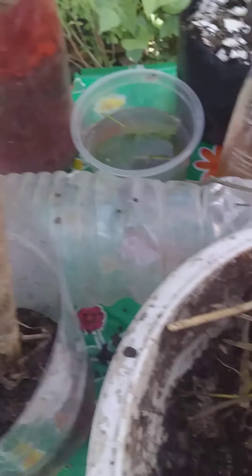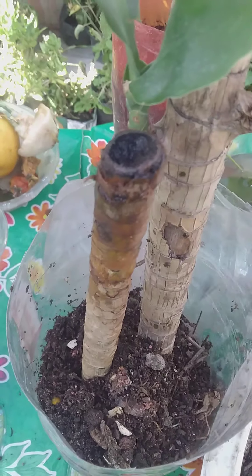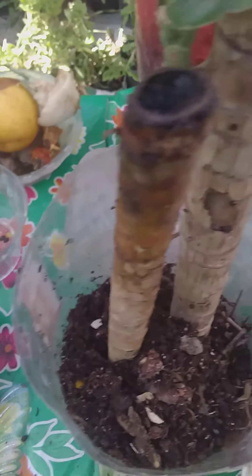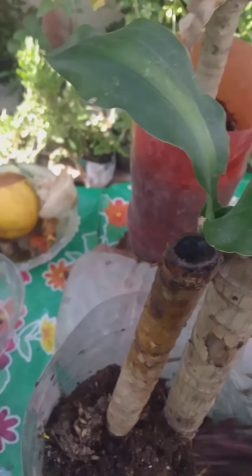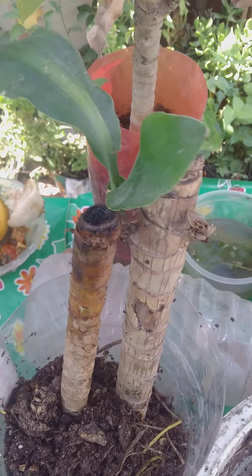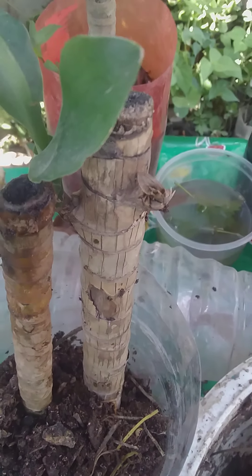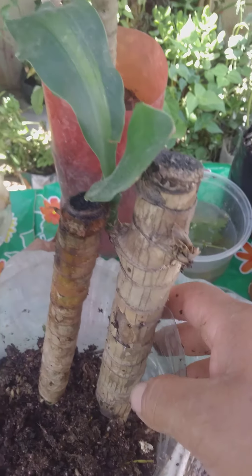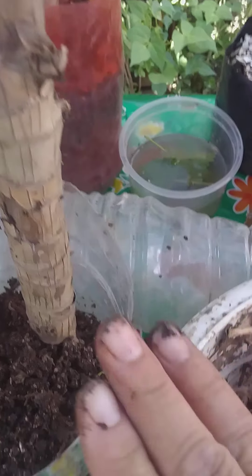We put the plant with the roots in the bottom and continue covering with organic compost made at home. The idea of this channel is to create a conscience that all of us can start today growing plants that contribute to our home and the planet, giving us a better life. Being in contact with earth and plants helps reduce stress, gives peace of mind, and provides oxygen to our body. And now we put water.